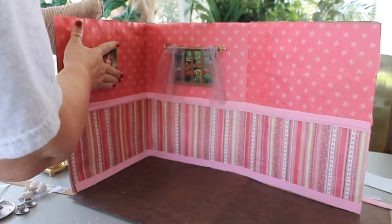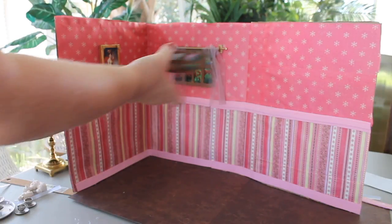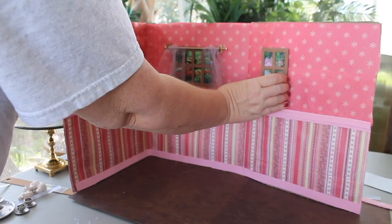Now we're hanging our little picture that we made. Same thing — don't put it up too high, because you want to make sure that you have plenty of room above it for the wall to be seen in photographs.